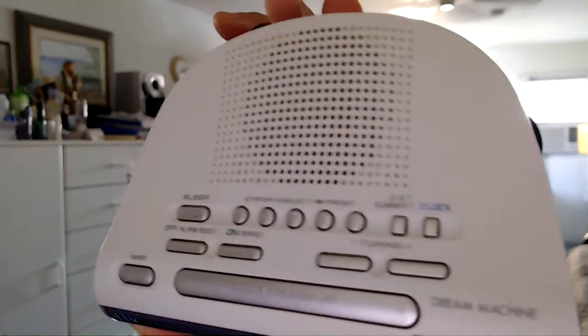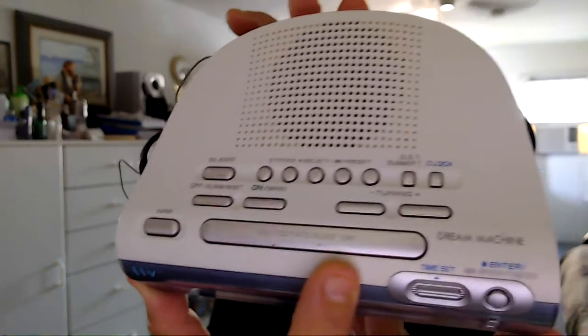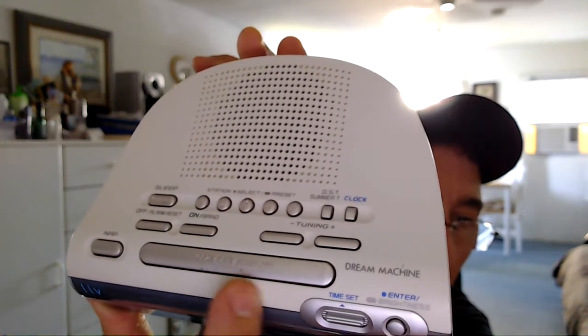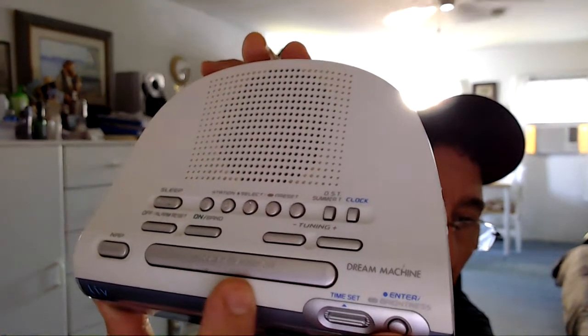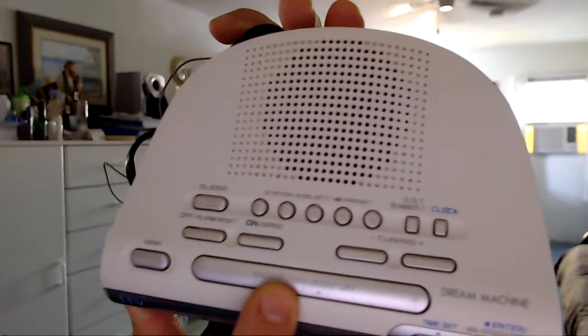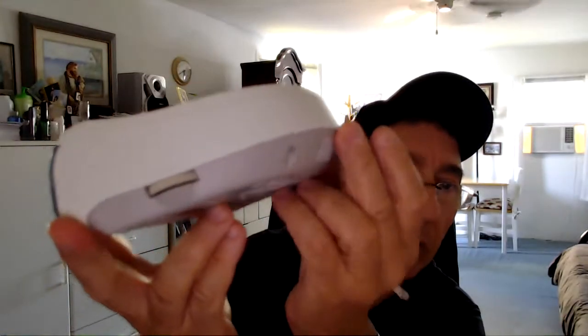The only thing I did notice is over here, near the snooze button. It looks like maybe somebody had a ring on their finger — there's a little pit mark right along here. But overall, as you can see in the video, it's pretty clean. It's a clean radio, all the way around.